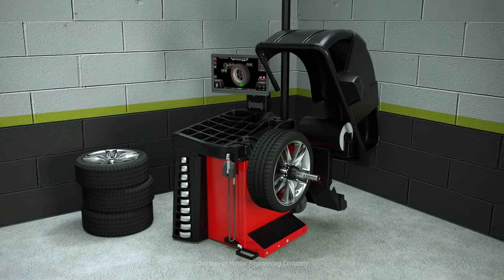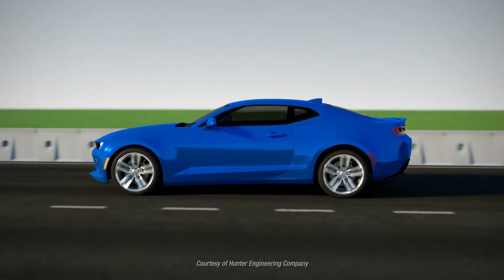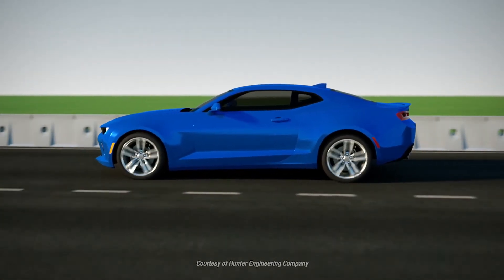Smartweight balances wheels in a more intelligent way, providing a better, faster balance by focusing on the uncomfortable single-plane or hop forces, while keeping wobble forces in check.